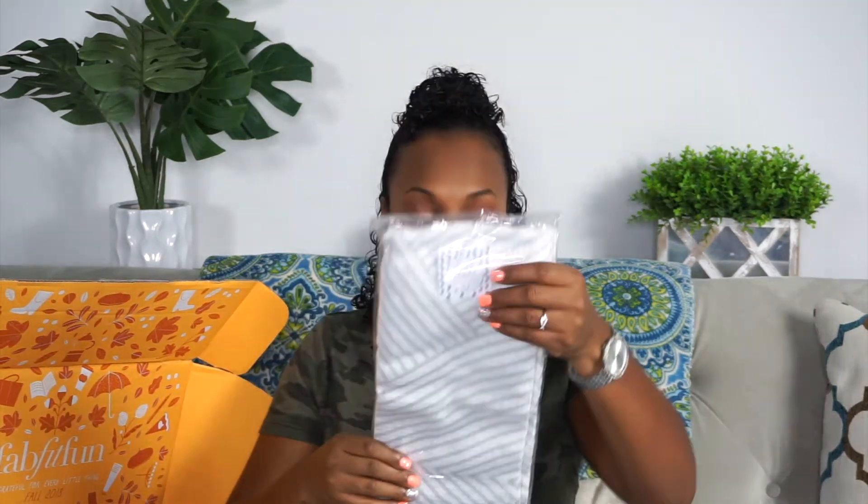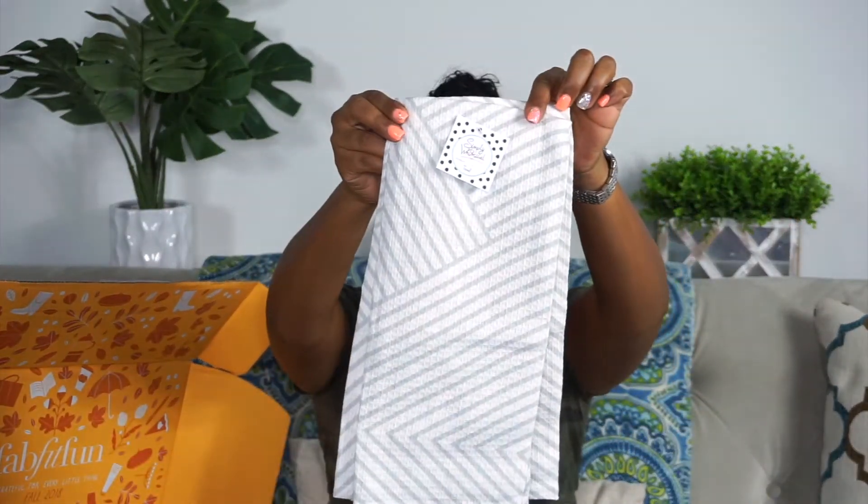This is called Simply Whimsical Homemade Pretty Towel — I like it. It's like a kitchen towel, and the colors go perfectly with my kitchen decor — gray stripes and white. There are two of them. The texture is nice; it's got a little diagonal line pattern. And that retails for $14.99. They're tea towels.